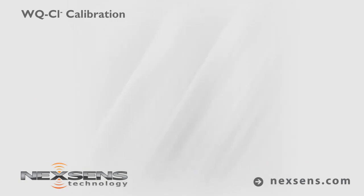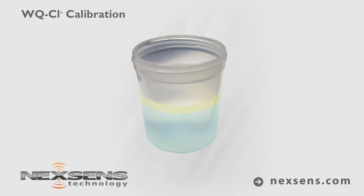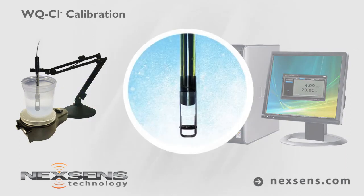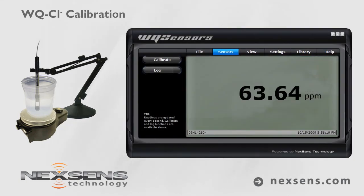Calibration is complete and the probe is ready. Use the ionic strength adjuster at a 1 to 50 ratio of ISA to sample solution. Make a measurement by immersing the probe in the sample. Gently stir the sample with the probe, or use the sensor tip stirring adapter with a laboratory stir plate. When the chloride reading stabilizes, the measurement is complete.